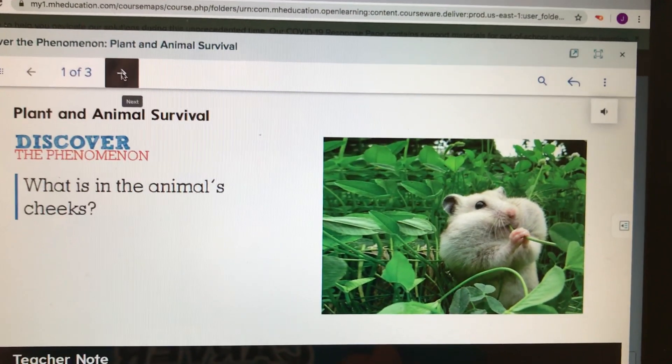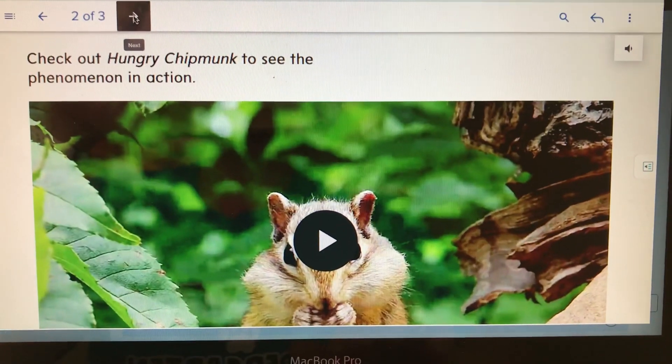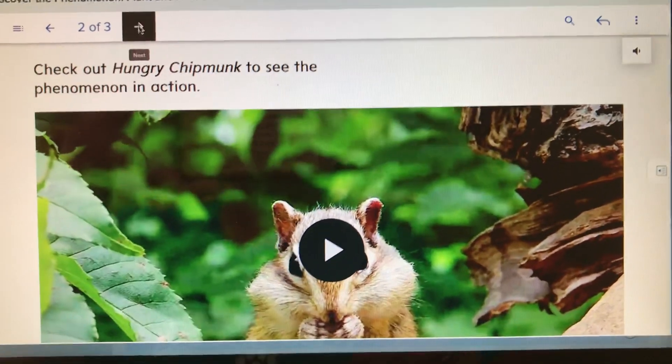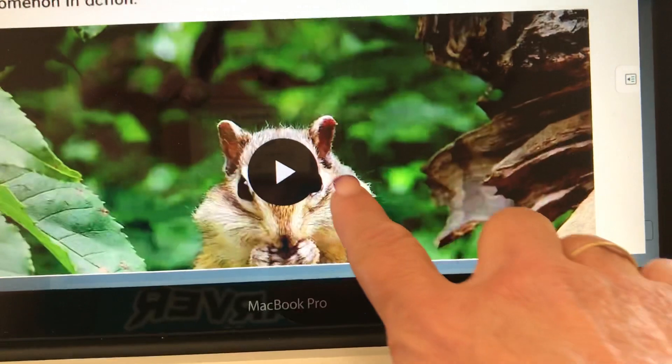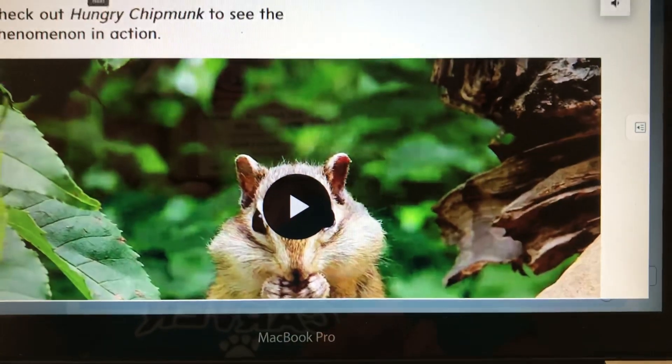Next I want to show you a video of this chipmunk. It's titled Hungry Chipmunk. See what this chipmunk is doing, and I really want you to pay close attention to the size of his cheeks as I play this video for you.